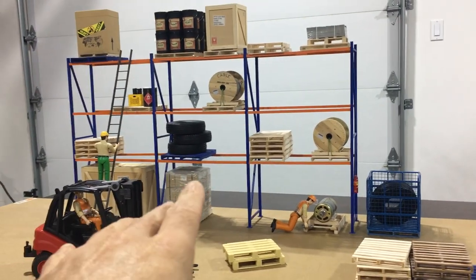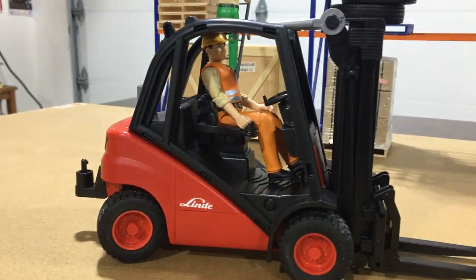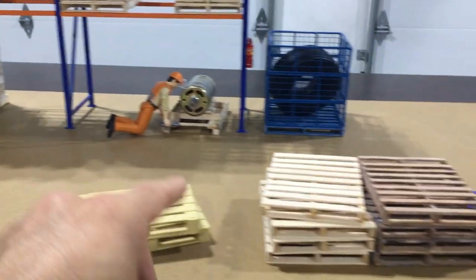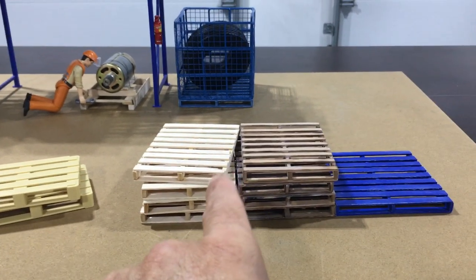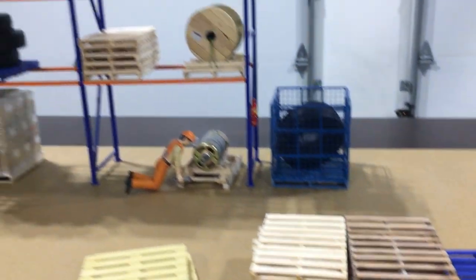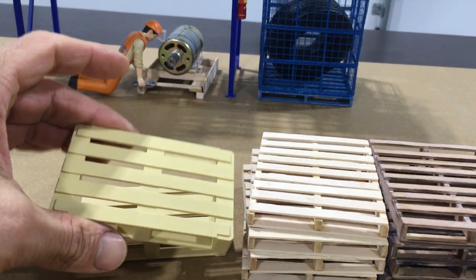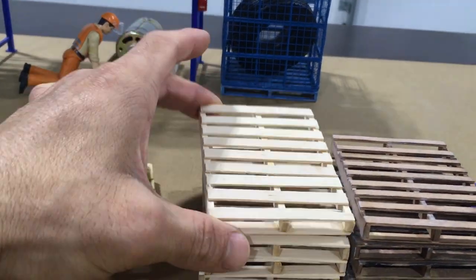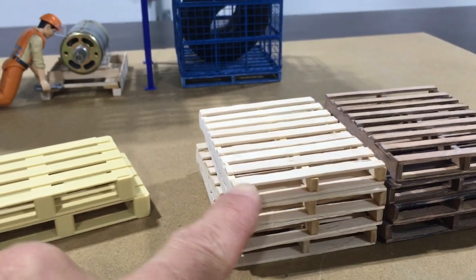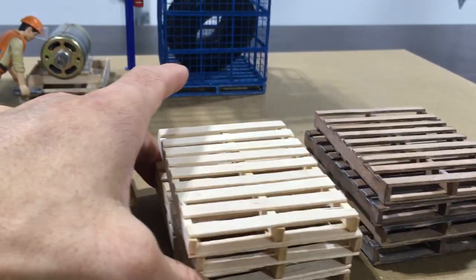Alright guys check it out. Got the warehouse racking ready to be played with. Julio's ready to rock and roll, he's just waiting on me here. I just want to show you guys the difference between the plastic pallets that you get with the Brooder forklift and the ones that I make. I'll put a link down below where you can check out all the other things that I make that are available for sale on my page — whether it's these pallets here, some of the bits in the warehouse racking, or some of the other stuff. The ones I make are a little more scale looking. I make them out of wood and they're true 1:4 scale, 7cm x 9cm — which is a true 40 x 48 pallet.